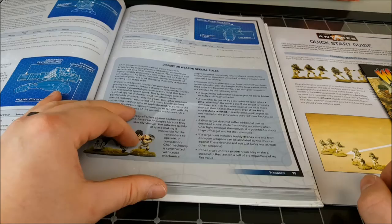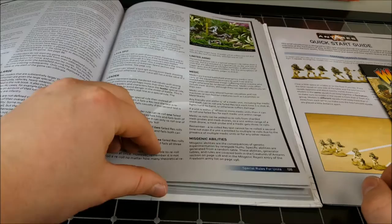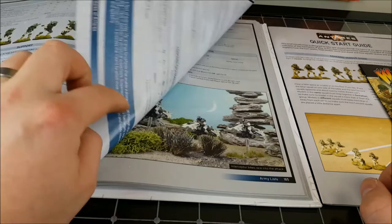These ones look pretty wicked — I'm not sure who makes the terrain for that one, I'll have to take a look. Then coming into more information about the weapons, vehicles, and equipment, different monsters and stuff like that, special rules, and plenty of scenarios and army lists.